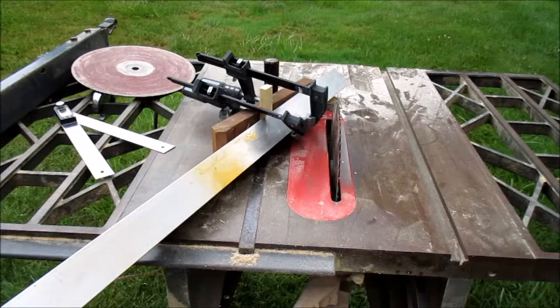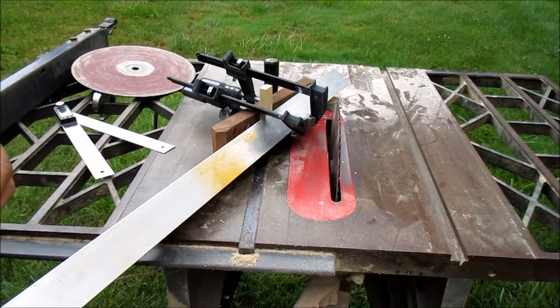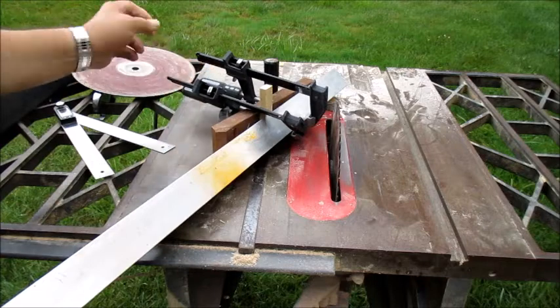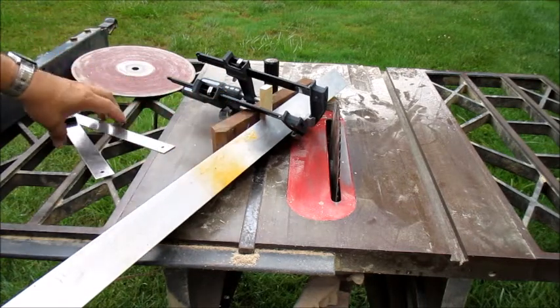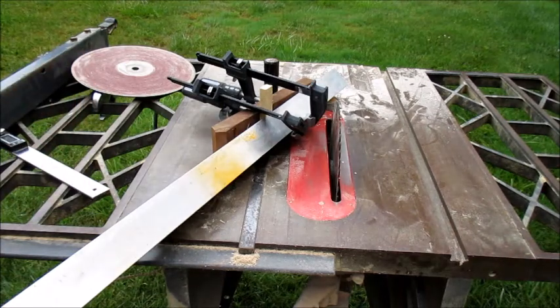I'm not real crazy about sawing aluminum on a table saw. It would be much better if I had a bandsaw, but my little bandsaw couldn't do what I'm doing here, so I'm going to do this on the table saw. This is very dangerous and I hope there's not going to be a trip to the emergency room. I don't recommend this to anybody.